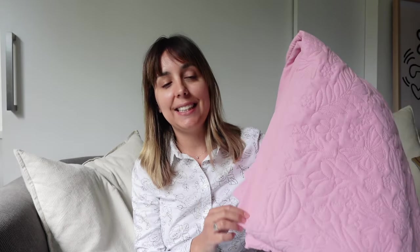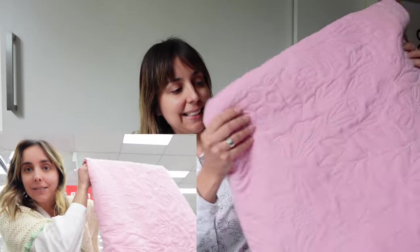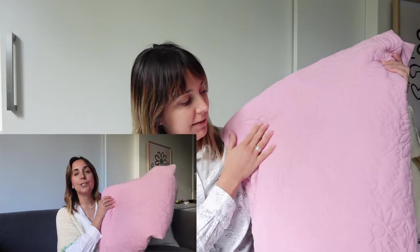Today is an upcycling video. Some weeks ago I purchased this blanket — duvet cover, whatever you want to call it. It's a blanket and I thought it was super cute. It's kind of like quilted fabric; it has beautiful motifs — flowers, butterflies — very cute colors. I was thinking of doing a two-piece set.